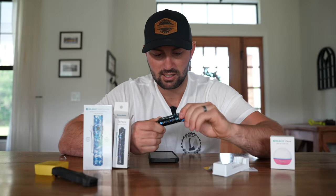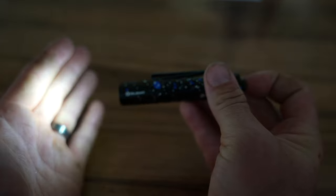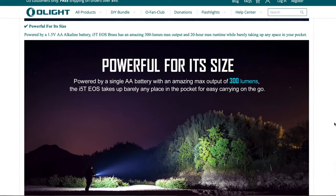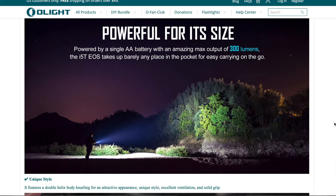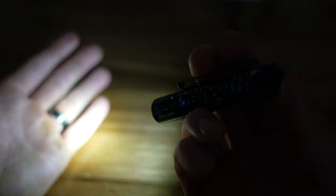Once that plastic piece is removed, screw the cap back on and the light is ready to function. On the back of the light you'll find the power button. Click it once and you put the light into low mode — 15 lumens with an approximate 20 hour runtime. Click it again and it kicks into high mode — 300 lumens with an approximate 2 hour and 30 minute runtime. This I5T EOS does not recharge like some of Olight's other products, but it takes a single AA battery you can purchase almost anywhere. I love how small and powerful it is, making it a great flashlight for everyday carry. For more specs and details, see the link in the description below.